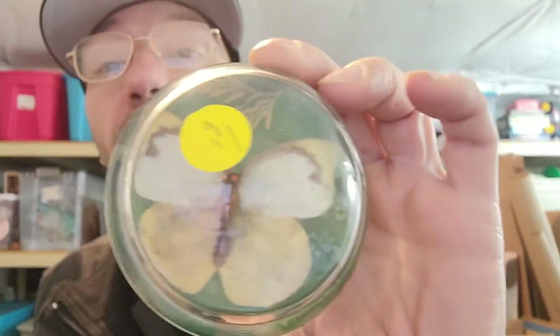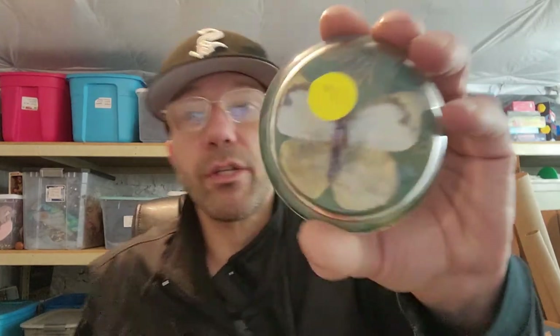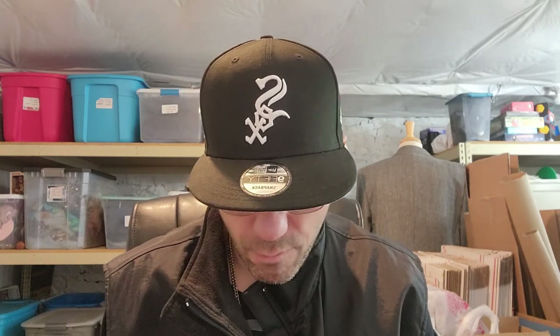I got this for my son — it's a butterfly in glass. Some of these glass butterflies go for good money, and this is what he wanted. I think it might just be an image underneath the glass, like a paperweight. Or maybe it's real — I don't know. Either way it's really cool. He'll probably like it. There's another sticker on it — thank God for Goo Gone. I hate having to pull stickers off everything.